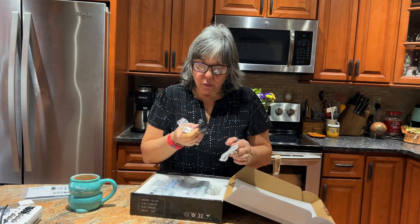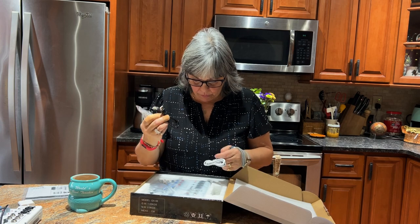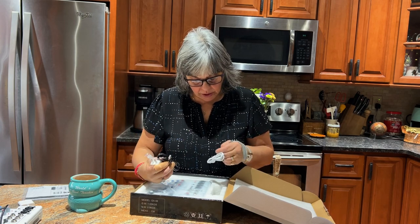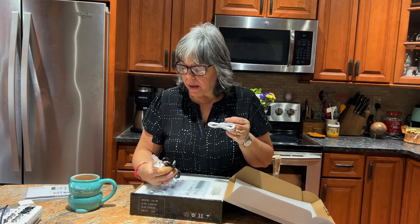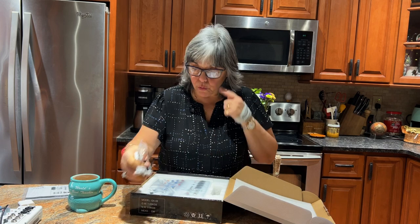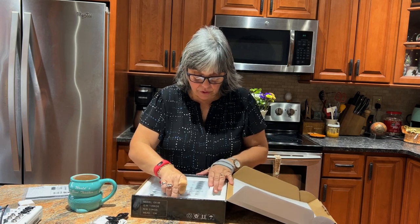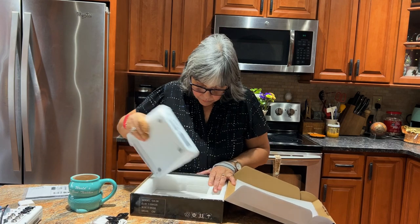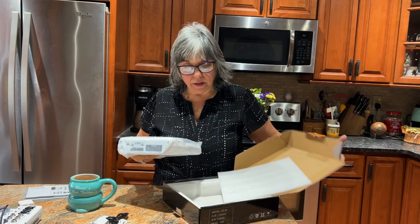There are two cords here. One is probably for power and one is to connect to your iPhone or computer. I'll look at the instructions after. That's all that's in the box, but it's packed well.